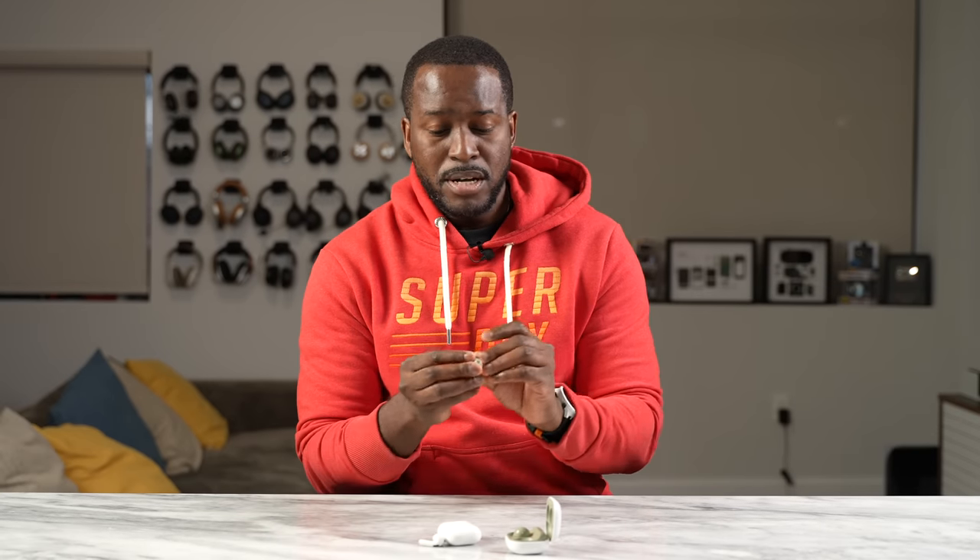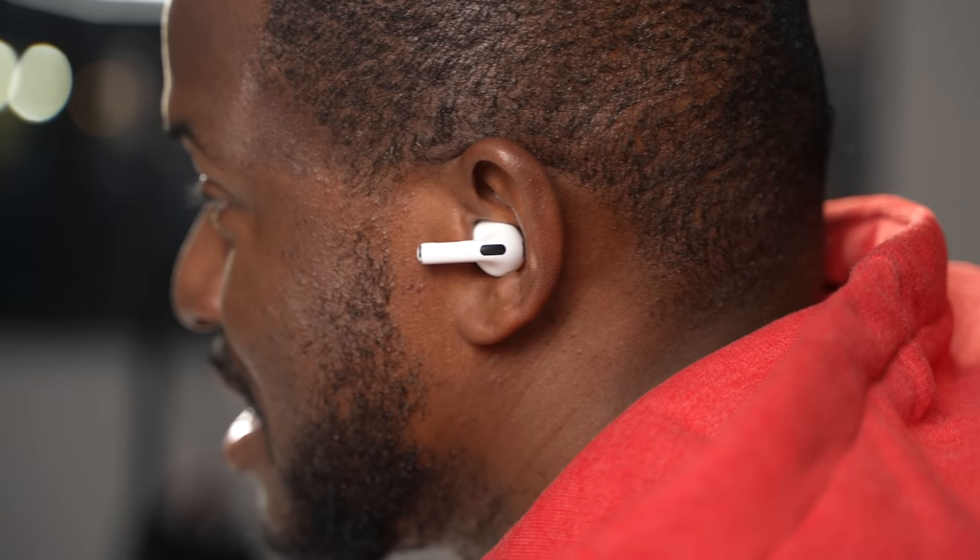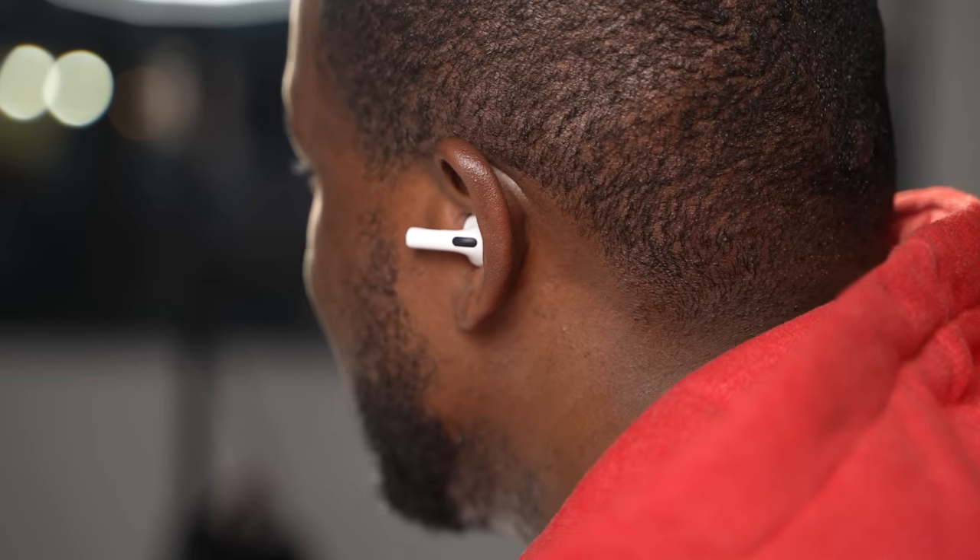With the Galaxy Buds 2, I can easily put them in my ears and they stay in quite well and comfortably. I can shake, dance, and work out with them with no issues. With the AirPods 3, the design fits about 50% of the population. For me, it doesn't fit as well — it's much better than the original AirPods, but I have to cajole them into place. If I work out with them, they're going to come off. So in terms of fit, I'd say it's not the best, and that's where the Galaxy wins this round.